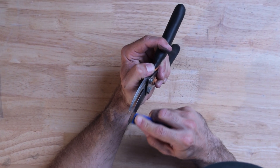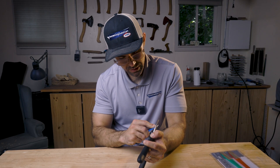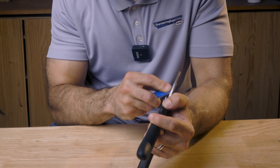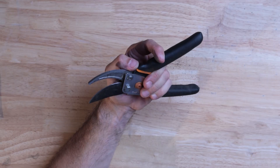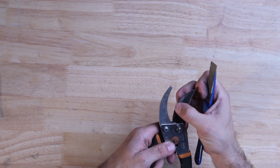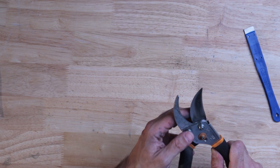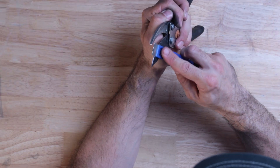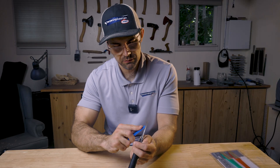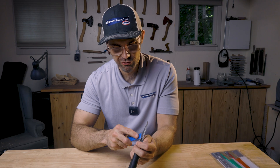This coarse file is going to do most of the work repairing the damage. You don't want to change grits too soon, because those finer grits, while they'll put a nice edge on, will cut a lot slower. So while you're still repairing damage, stick to the coarse grits. The nice thing about these little files is you can stick them in your pocket while you're out using your pruners, so you can give them a quick touch-up when they need it rather than letting them get really blunt.